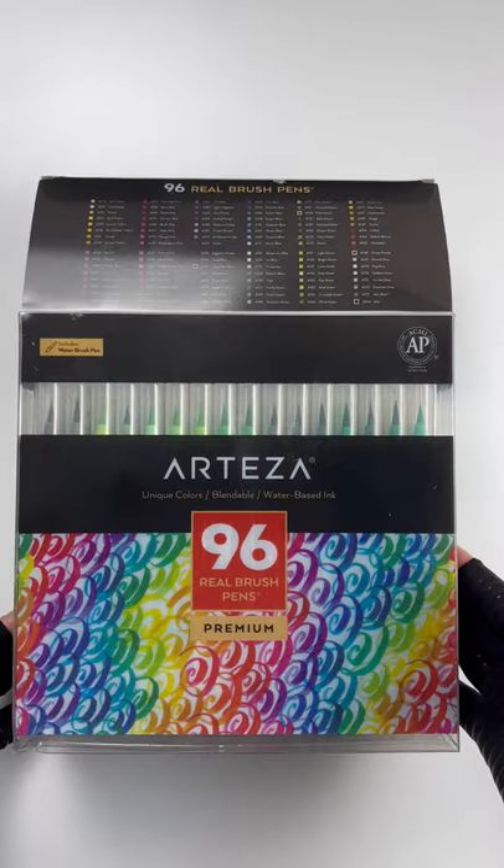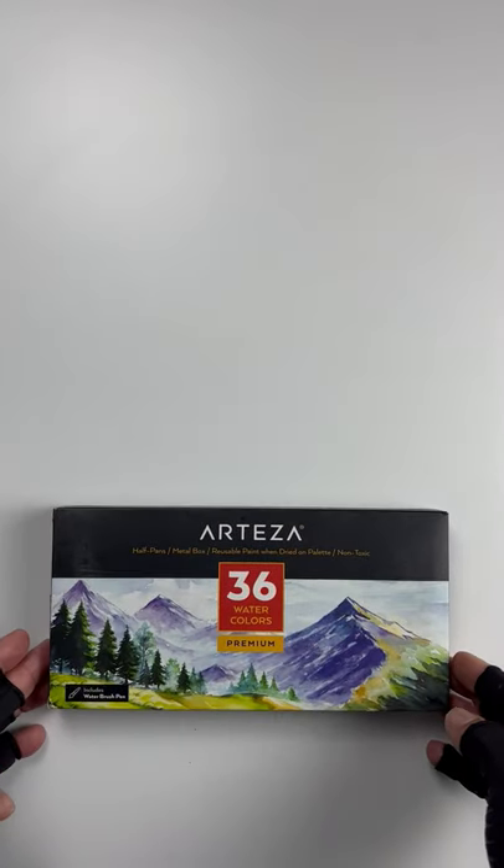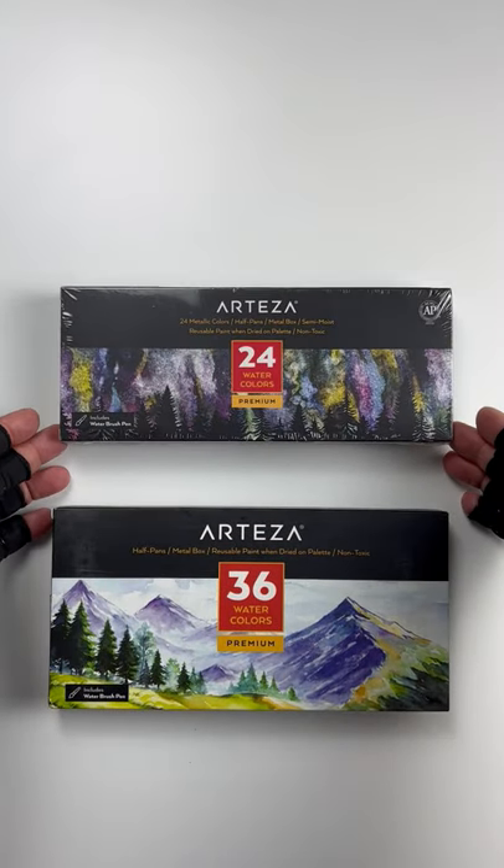Here are the watercolors. This one came open, so I'm hoping the brushes weren't disturbed. Yay for that. All right, and I have two more watercolor sets. I love the pans.